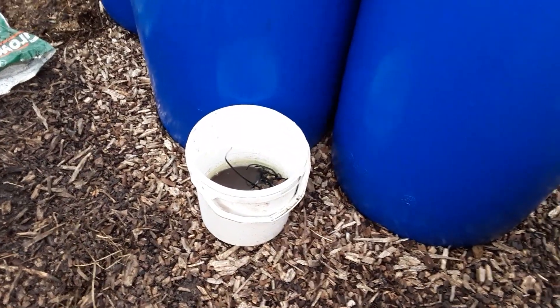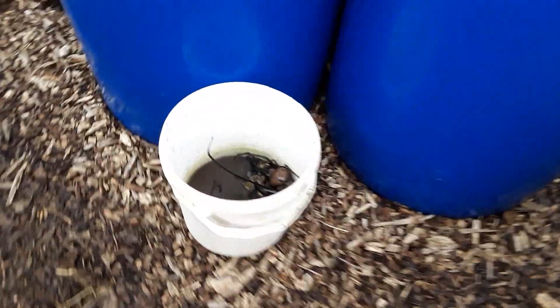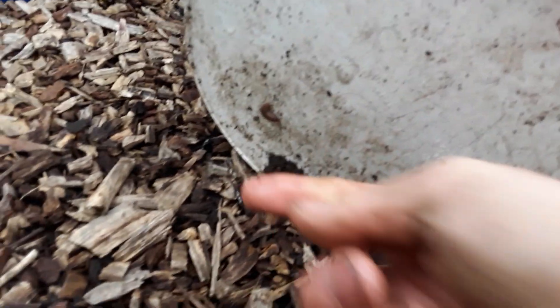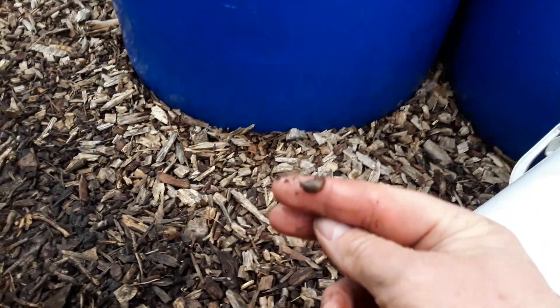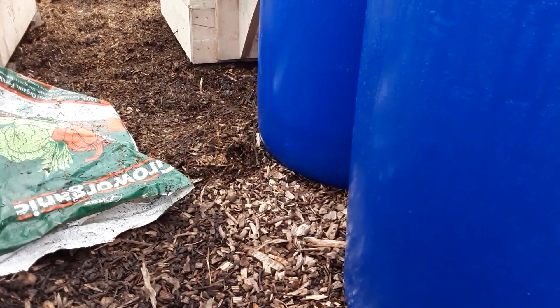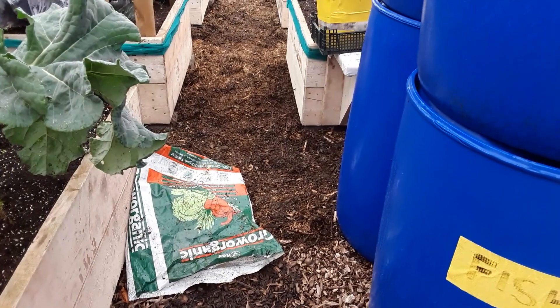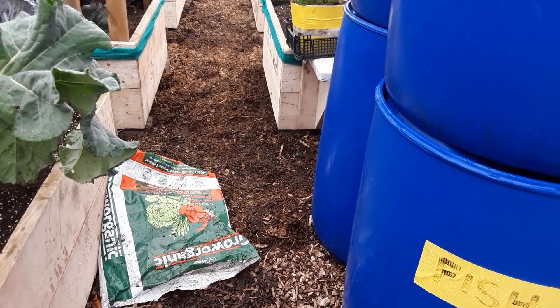I'm thinking more and more now — why should I put plastic slug traps on the beds? Why not catch them before they get there? I've just turned this one over and this one has sought refuge under there. With all the new wood chips down they do congregate. I think that's going to be my better option: leave the odd leaf on the floor and a bit of plastic, and we'll catch them before they get to the beds.